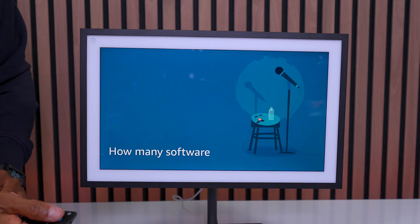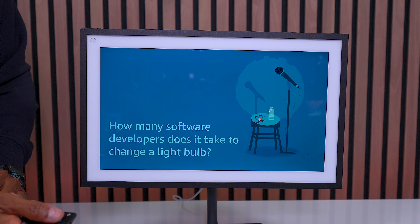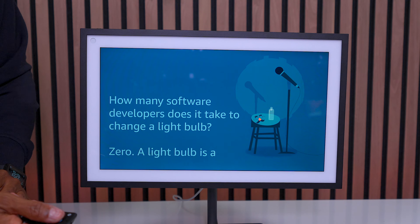'Tell me a joke.' How many software developers does it take to change a light bulb? Zero - a light bulb is a hardware problem. The jokes just keep getting better.